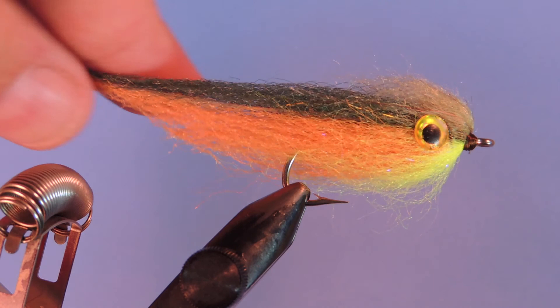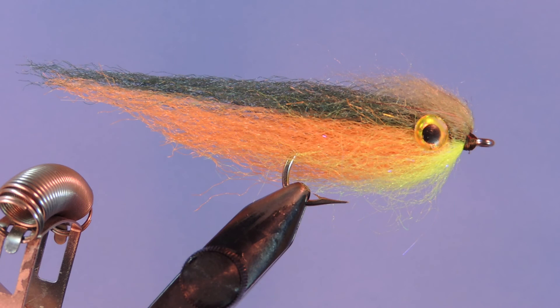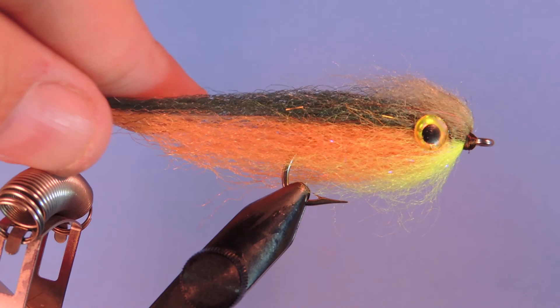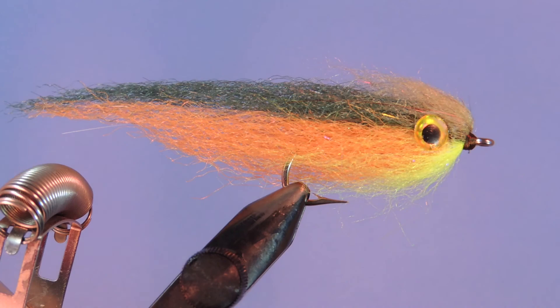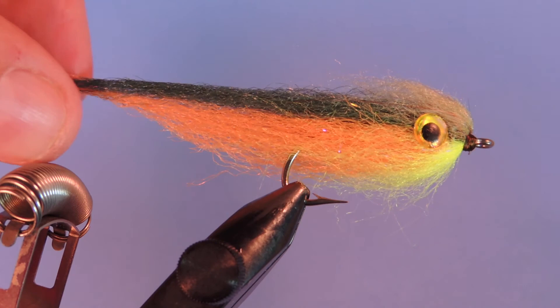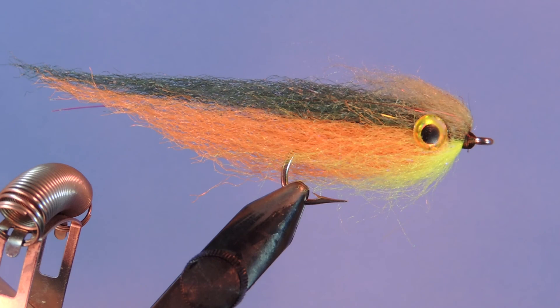Hey tiers, Darren here back with another fly tying tutorial. Today we're going to be tying an updated version of my X1 minnow — this is my updated version of the brookie coloration, tied to mimic a small brook trout somewhat. I've updated it with more modern materials rather than making it all with Widow's Web; I've added dubbing into the front. It's been a pretty good pattern over the years. Let's have a look at the materials and get started.